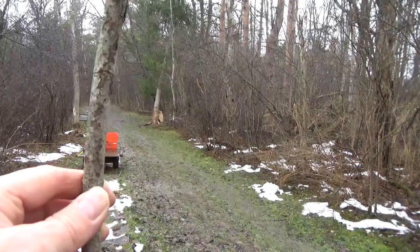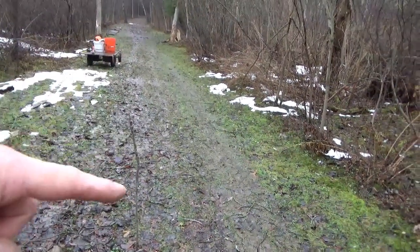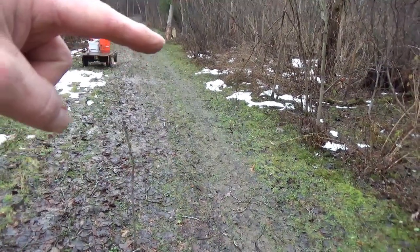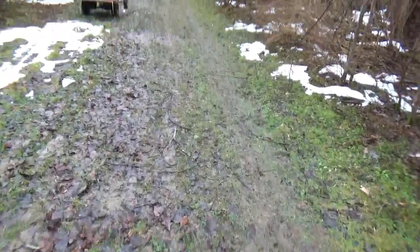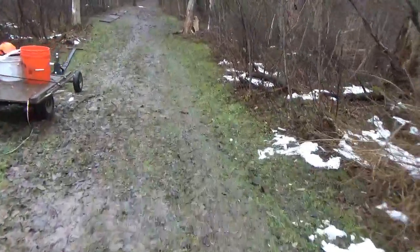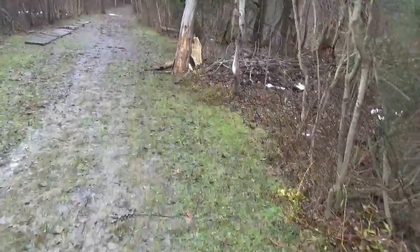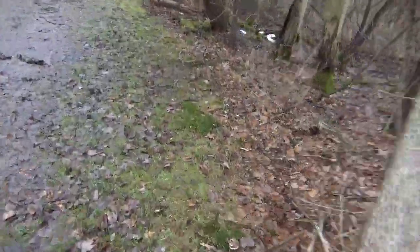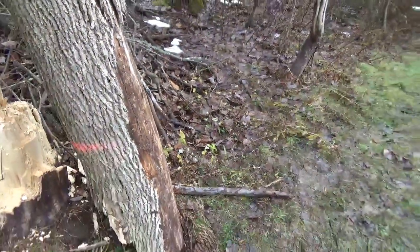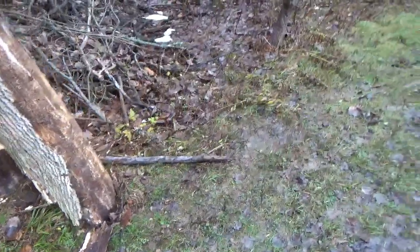So this stick that I just used, I pushed it into the ground and I'm going to pace from here over there, and then we're going to see how tall that tree is. 1, 2, 3, 4, 5, 6, 7, 8, 9, 10, 11 — we'll give it 12. So 12 times 5: I know my pace is 5 feet, so 12 times 5 is a 60-foot tall tree.